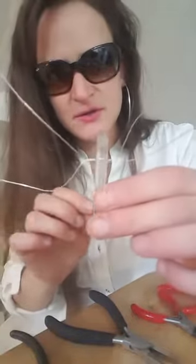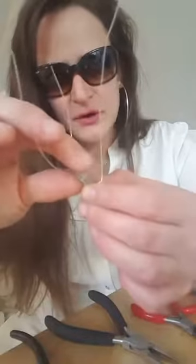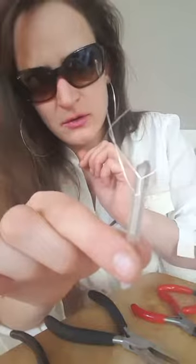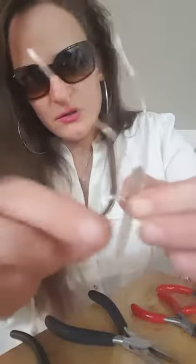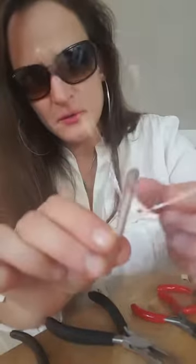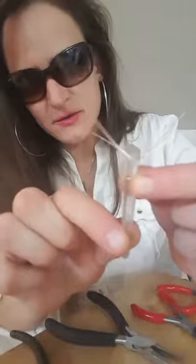So what you have is the crystal like this, and then the two edges — you're gonna take each edge and put it up to the wall of the crystal like so. Now do the same with the other edge, press it up to the wall on both sides. It's not gonna be tight at first; we're gonna tighten it towards the end.